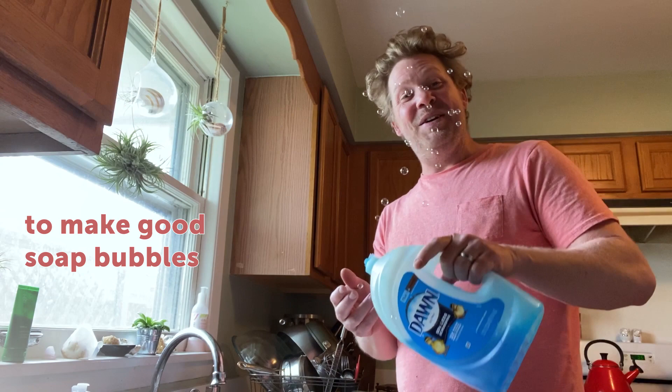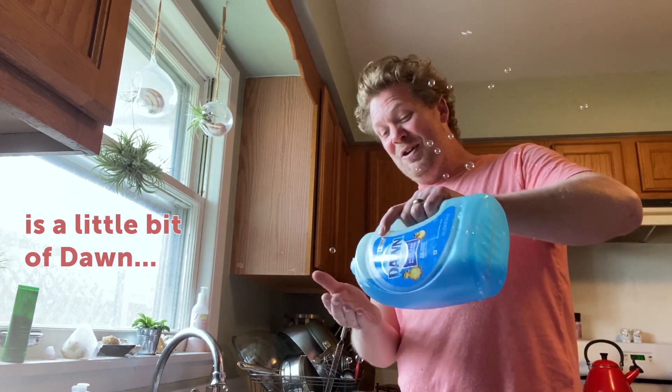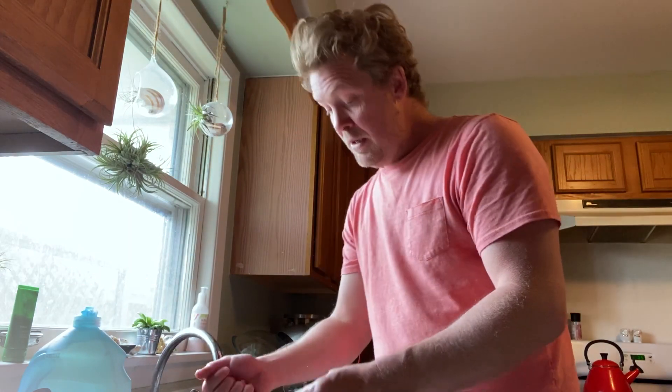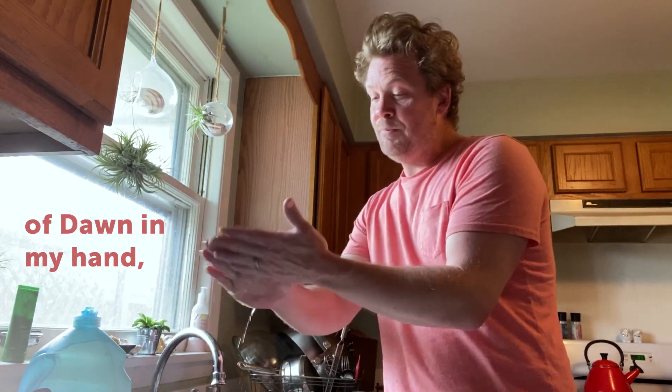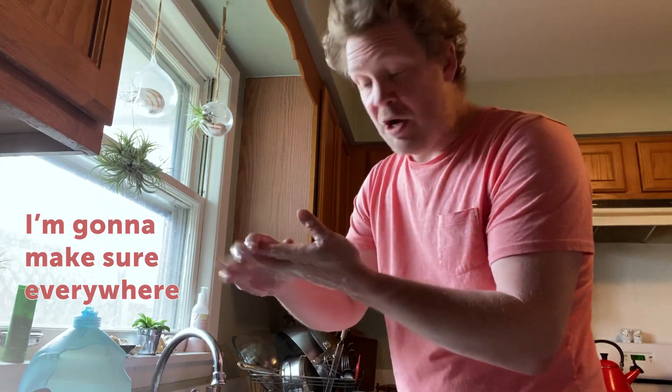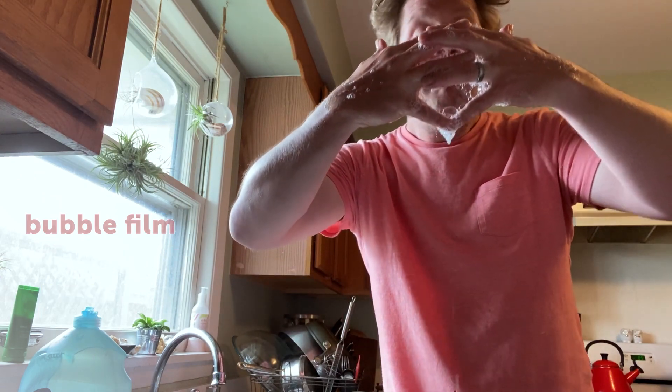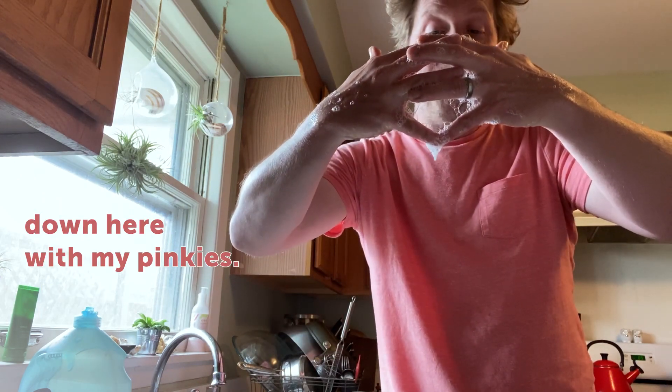All you need to make good soap bubbles is a little bit of Dawn. I have a bowl of water here in my sink, so I'm going to put a little bit of Dawn in my hand, grab a little bit of water out of the bowl and rub them together, making sure everywhere my hands are wet. I interlock my fingers and when I pull it apart I make a bubble film down here with my pinkies.